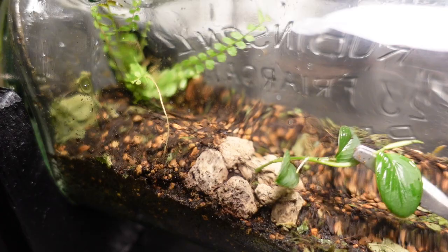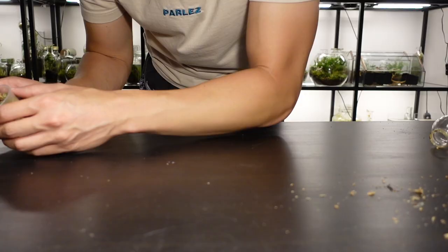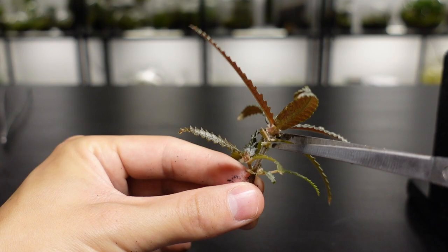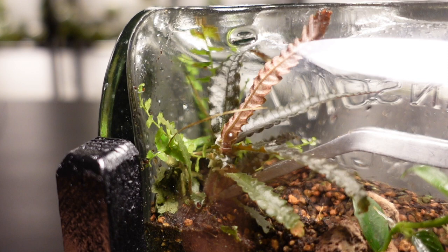Because this is going to have a shipwreck vibe, I want something that resembles a tree in there. Pilea hitchcockii has larger leaves than Pilea depressa or Pilea glauca, and to help it fit I take some of the large leaves off before it goes in. I place it at the back of the bottle.